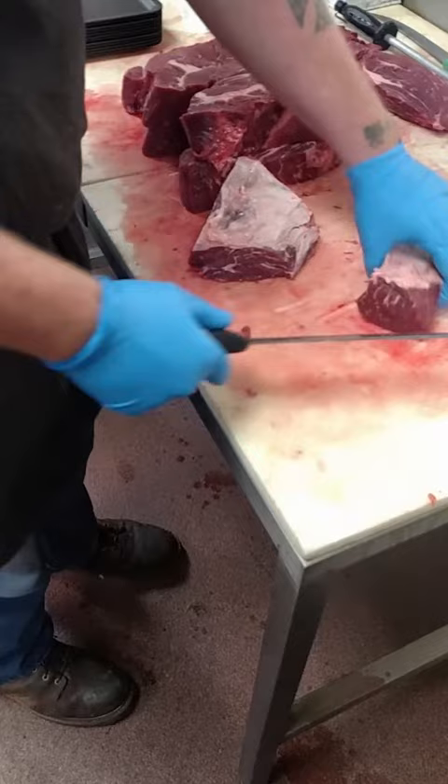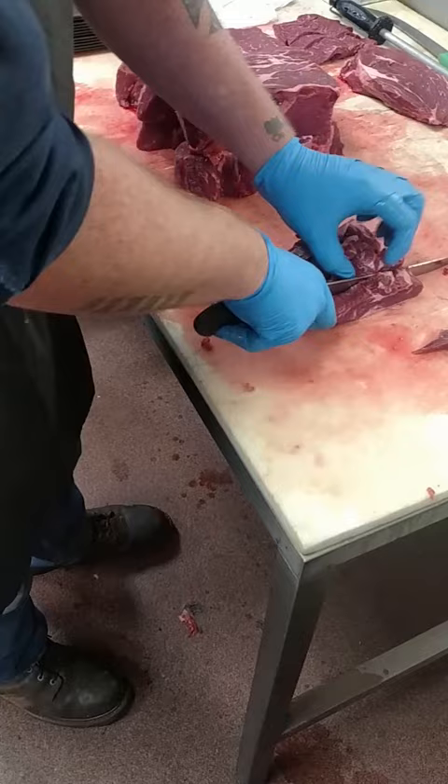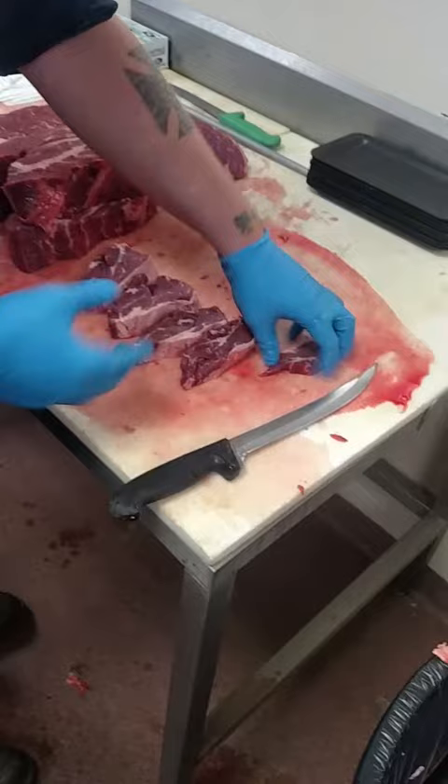That goes into your trim bucket. Now here's your eye. And then you've got your chuck eye steaks as well. So you start on the end opposite of the eye, but you take the neck meat off it first.